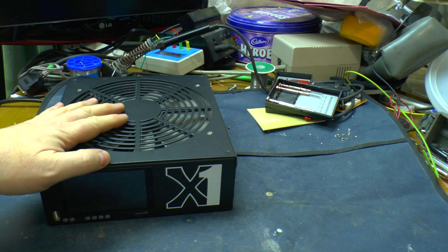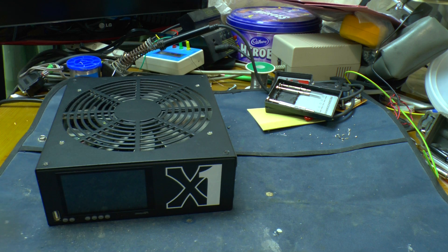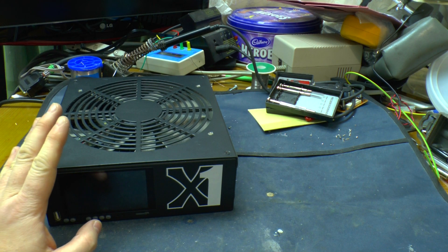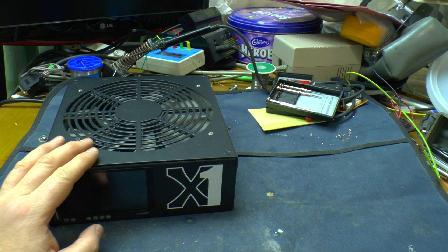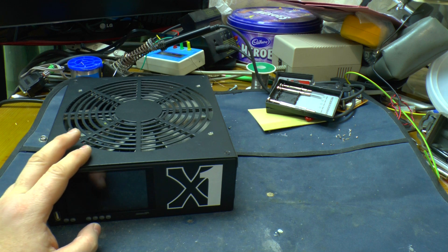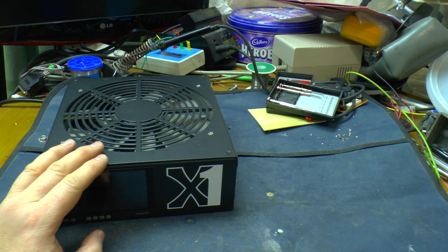Greetings. Remember this? A few years ago I did a video on this. This is a Prospero X1 Bitcoin mining rig. It was a while before it turned up, and when it did it eventually started mining — and it was mining until mid-2016 when the power supply went bang. At the time bitcoins weren't worth an awful lot compared to now, so I just left it as it is.